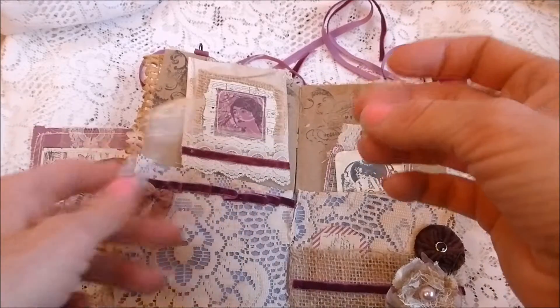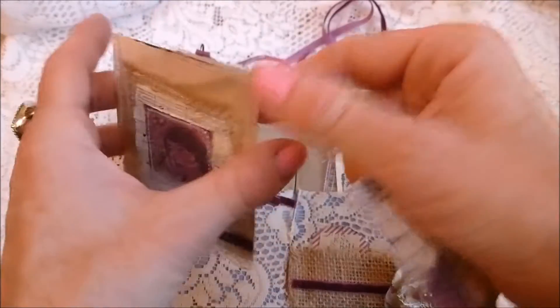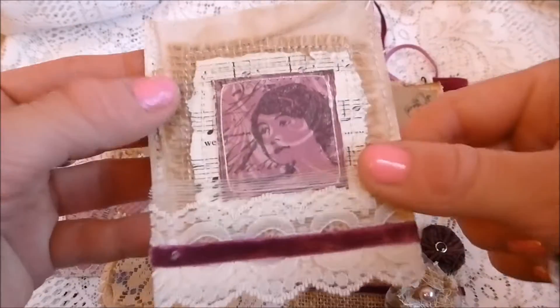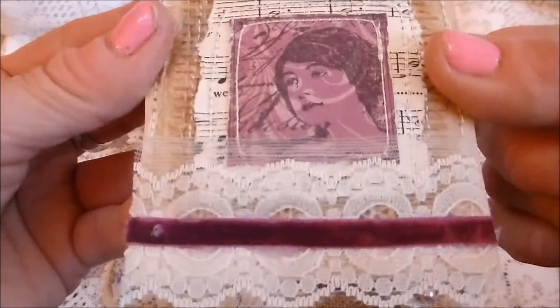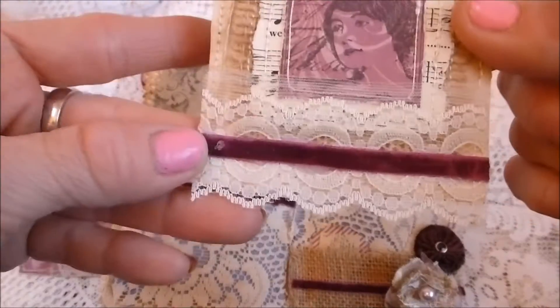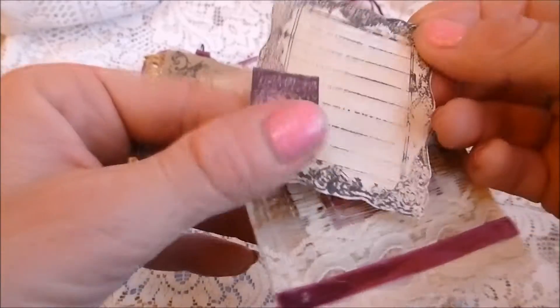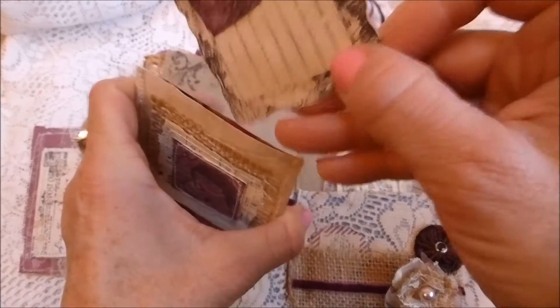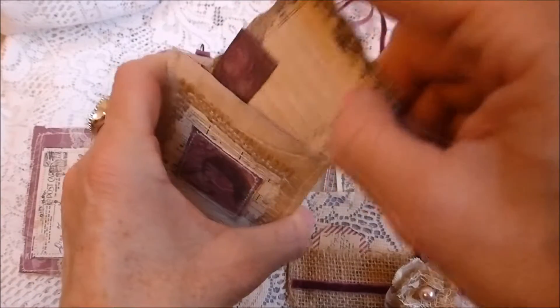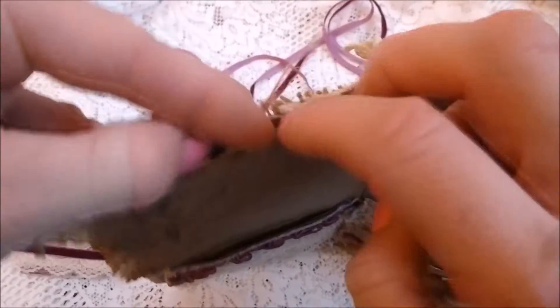That paper clip is holding a cute coin envelope stitched on the sewing machine with various bits layered up — also stitched — with lace and ribbon trim. Inside it's got a frame with a little stamped image to use in your scrapbook or journal.